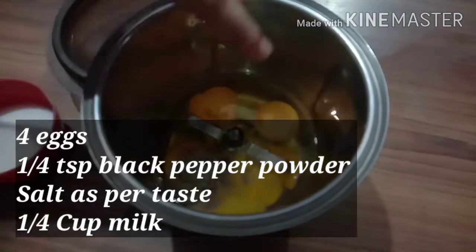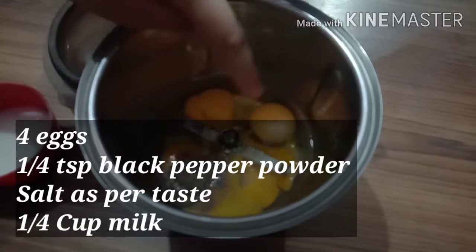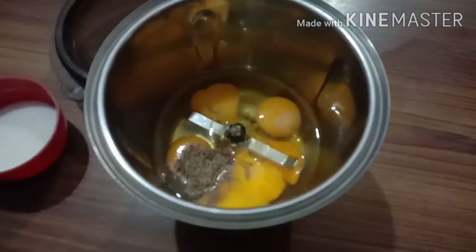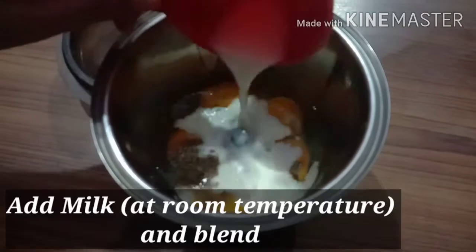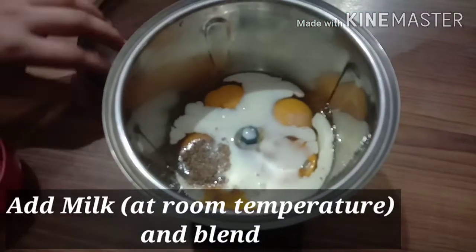We have 4 eggs in the mixer grinder. I have added pepper powder and salt. I will add 1 cup of milk — this is boiled milk which I let cool. I will blend it in the mixer grinder.